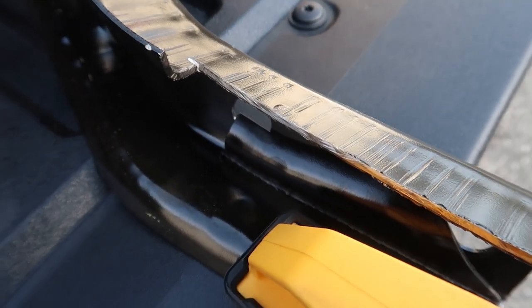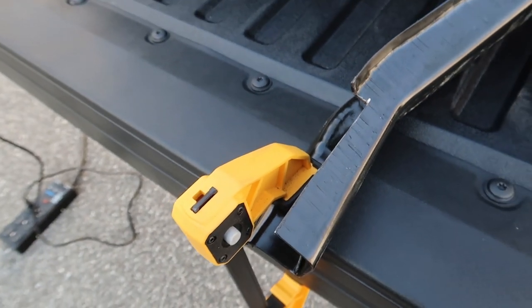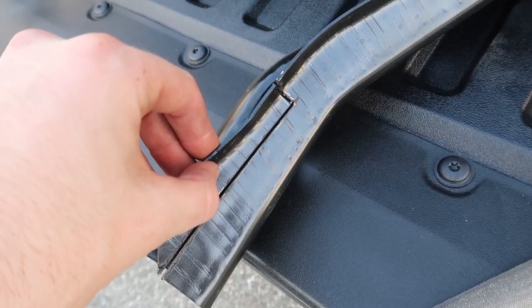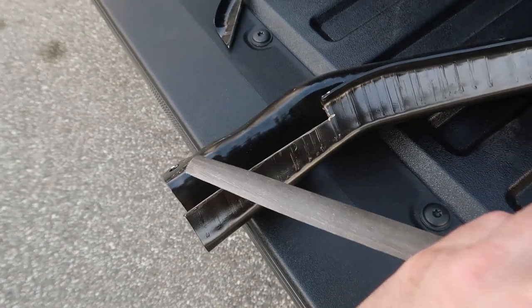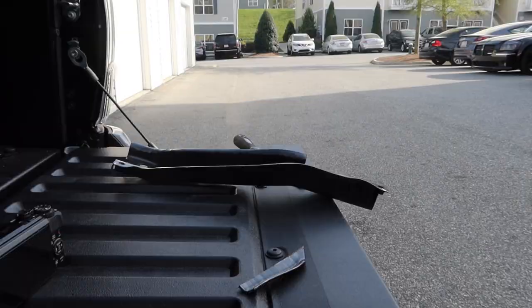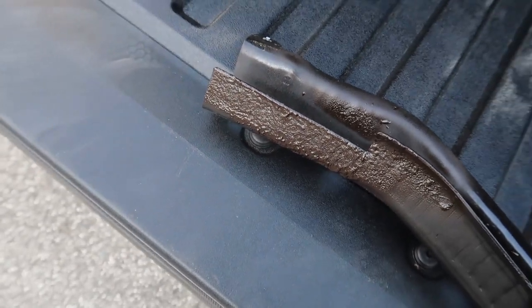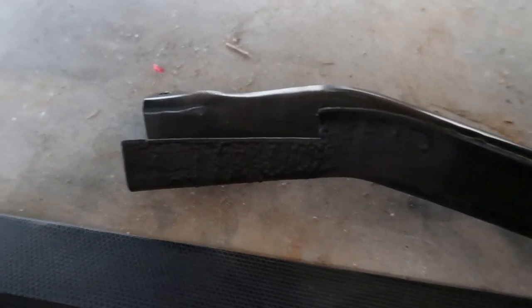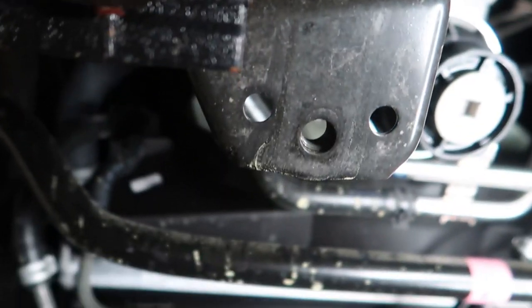After cutting, let that piece cool because it's really hot. Then file down the edge so it's nice and smooth and hit it with some paint — I'm using Krylon undercoating surface protection. Let this dry and then we'll reinstall it back into position with the original 17-millimeter hardware.